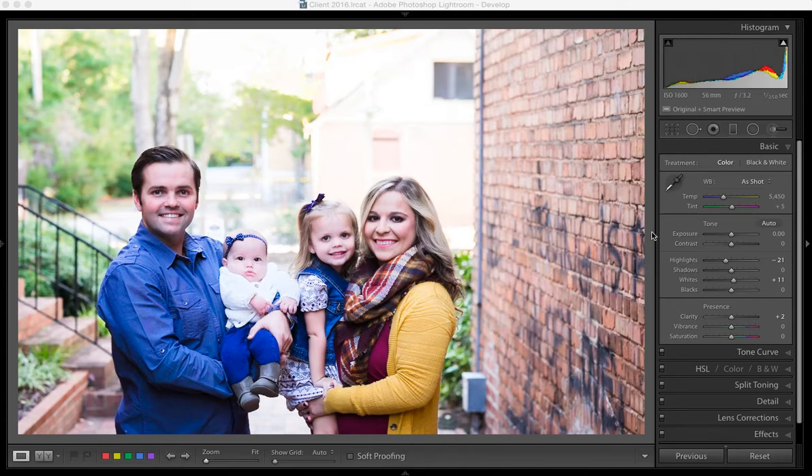Hi, this is Leah with Pretty Presets for Lightroom. Today I just want to show you how to use the brush tool to effectively and selectively tone down the highlights or the clipped portions of your image.